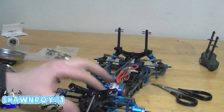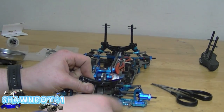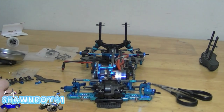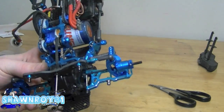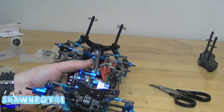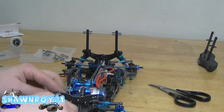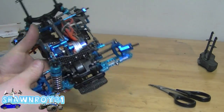Now we're going to get the old stock shock towers out, because this kit came with carbon fiber fronts - I'll probably end up replacing the rear ones after. Three screws and we've got the shock towers on. I already added the ball ends, so we're going to be using the second hole from the outside, then snap that back into the A-arm.